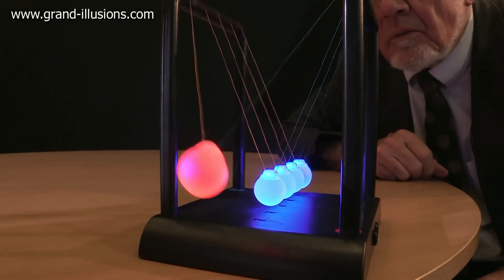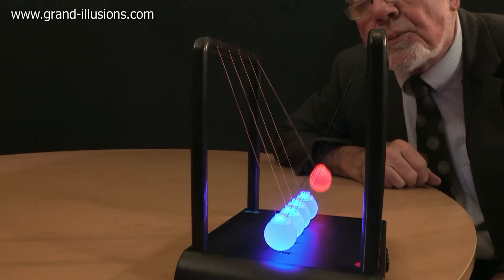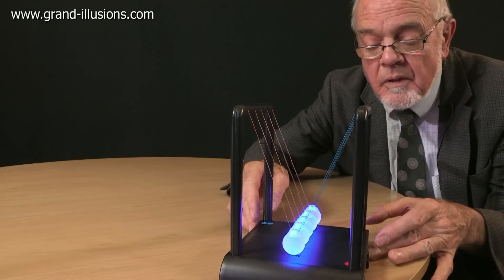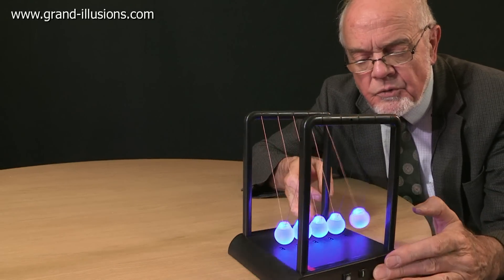Oh my, Newton's Cradle, and changing colour too. Newton would have approved, wouldn't he? Blues and reds — he loved colour, didn't he? Look what's happening here, something quite extraordinary.